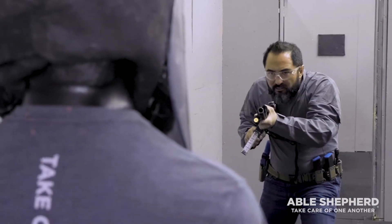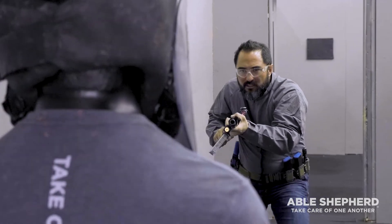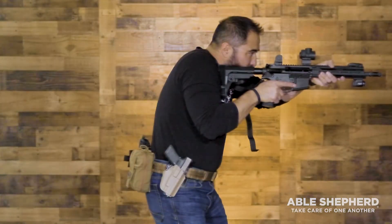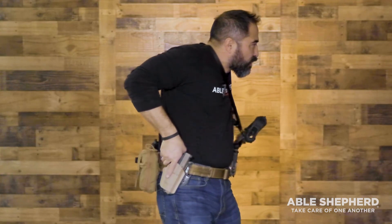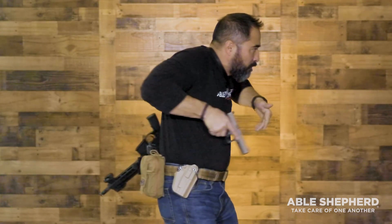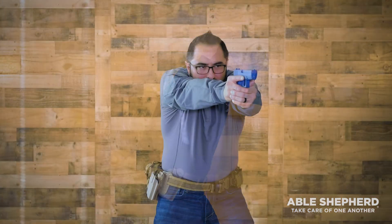We started with secondary for a reason — you know how to use that efficiently. In close proximities, you're going to want to transition from a primary to a secondary. At longer distances and range, you would mag change. At closer distances, that may cause you harm. So as soon as you expend all rounds in your primary, you're going to transition and present a secondary and be able to save your own life in those close proximity, close quarters scenarios.